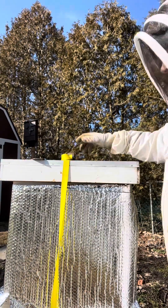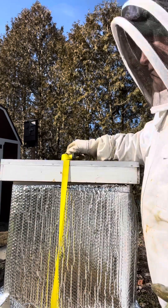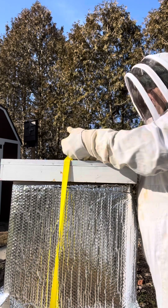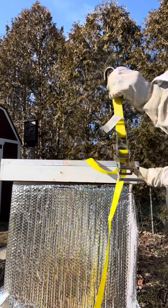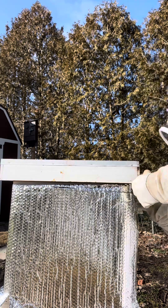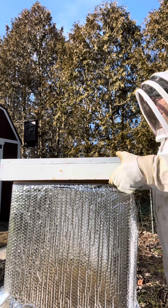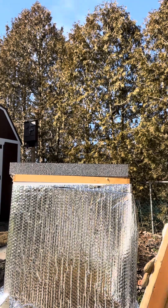We're going to look into this hive and see if they need some sugar, see if there's life in there. I'm really hoping that there is — going into winter, this was a strong hive and I knew there was a queen, I absolutely saw the queen. Okay, there's the top, the insulation is still in place.